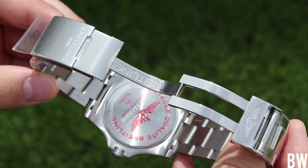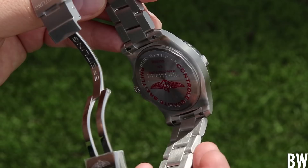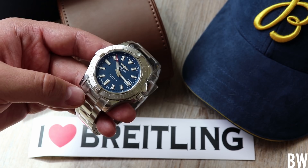Now let's talk pricing. This retails at $3,750 in this configuration on the bracelet with the blue dial. If you opt for the strap version, you're only going to save $250, so there's not much of a premium between the strap and the bracelet. I always recommend buying the bracelet over the strap — if you want to add straps at a later date it's easier to do so, and you won't be spending the premium you would if you had to buy the bracelet separately.